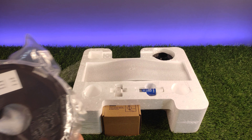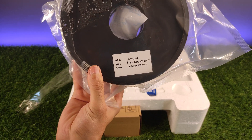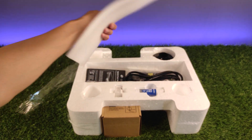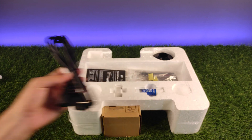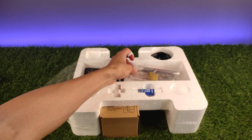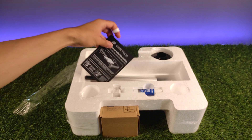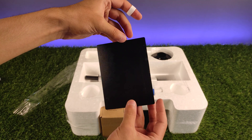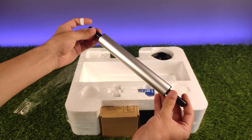Inside the printer we get some parts fixed to the foam, starting from the filament spool of PLA+. This cable is for powering the printer up. A nice tiny screwdriver. A small package with some necessary tools. A thin material made intentionally for bed leveling. And this is for holding the filament spool.